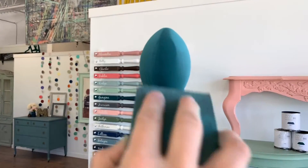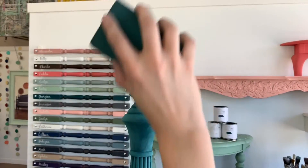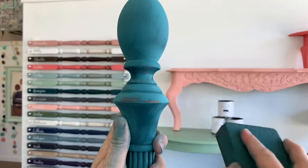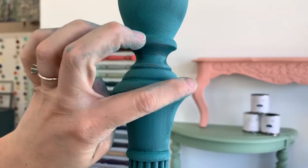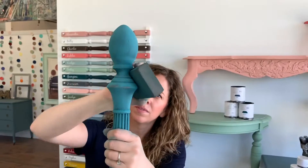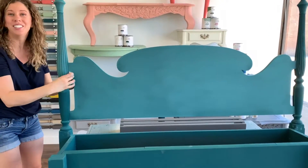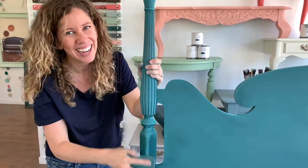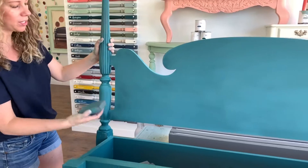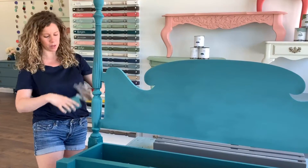Don't be afraid to play with your sanding block — move it around, change the angle that you're holding it. Make sure that you get every area so the whole thing feels super soft and smooth. And I'm going to make sure there's some distressing right on these edges right here. Oh gosh, it's so pretty! This bench is going to be so gorgeous. This part of the process can be a little dusty, so you might want to do this part in your garage or outside if you have the space to do it. Otherwise, just do it where you are — just put a cloth down to catch any of the dust.